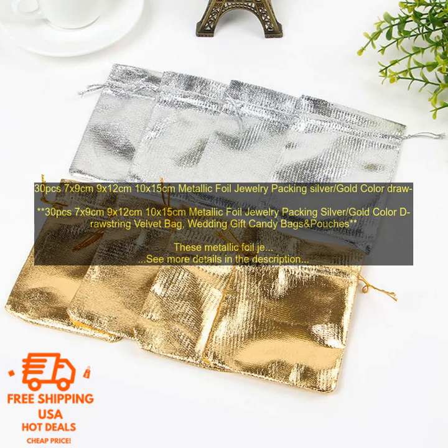If you are looking for a stylish and secure way to package your jewelry, these metallic foil jewelry packing bags are a great option. They are available in a variety of sizes and come in a beautiful metallic foil finish. These bags are perfect for packaging jewelry for gifts or for storing your own jewelry collection. Here are some of the features of these metallic foil jewelry packing bags.